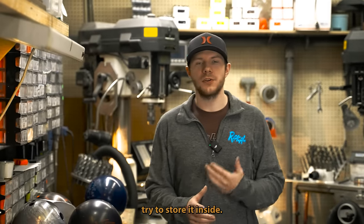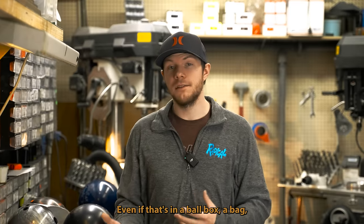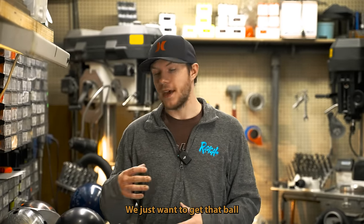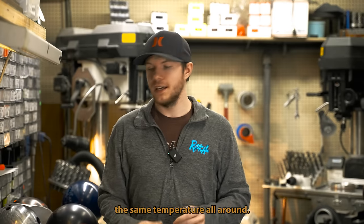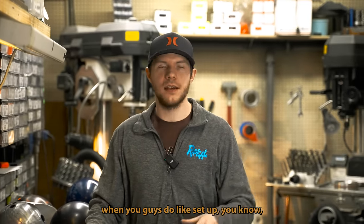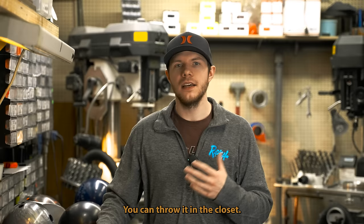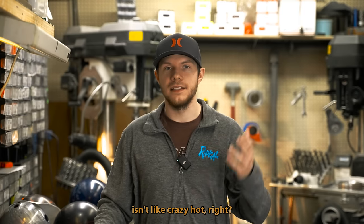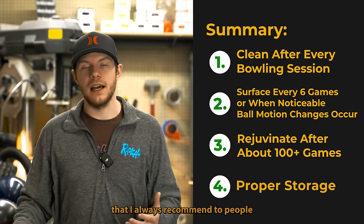If you're storing your equipment, try to store it inside. If you have a sub floor or something, maybe get the balls off the ground just a little bit — even in a ball box or a bag. We just want the ball to be at a relatively uniform temperature all around so it doesn't have a temperature differential that promotes cracking. If you don't bowl this summer, just throw your stuff in a closet — just make sure the ground isn't crazy cold and everything above it isn't like crazy hot.